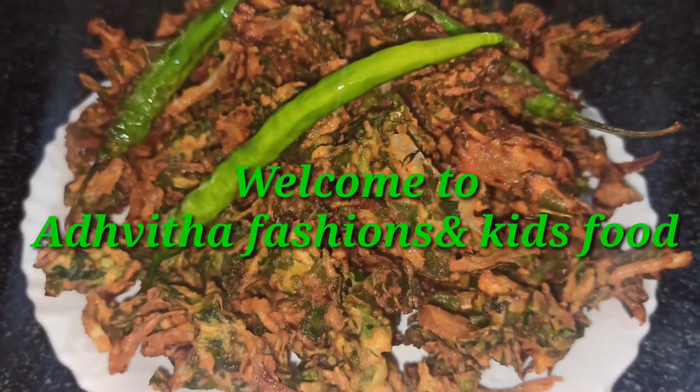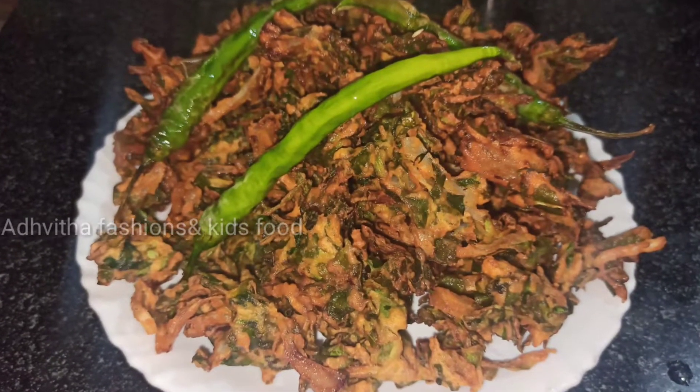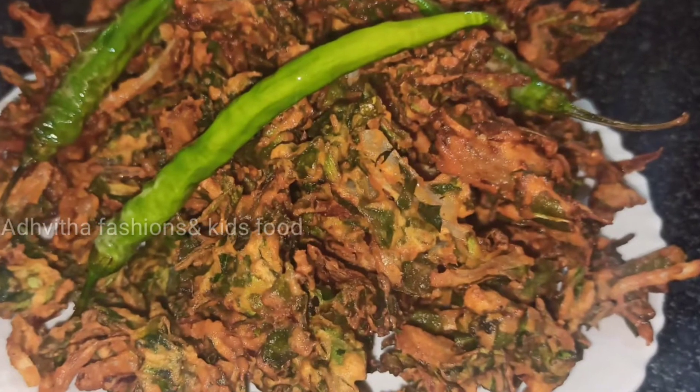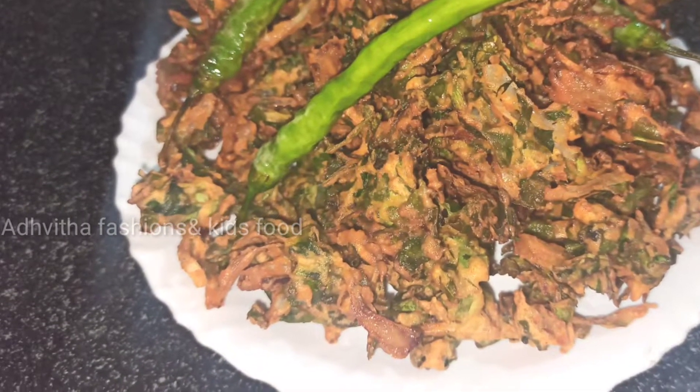Hi friends, welcome to Advita Fashions and Kids Food. Today we are going to prepare street style food. If you have a bite, it is very crispy and tasty.